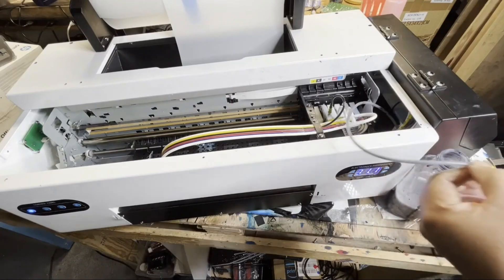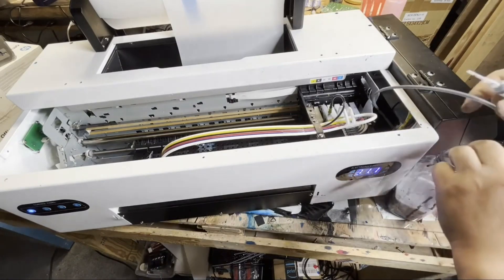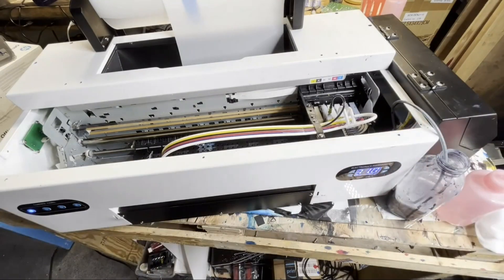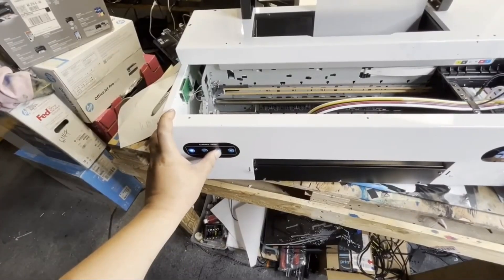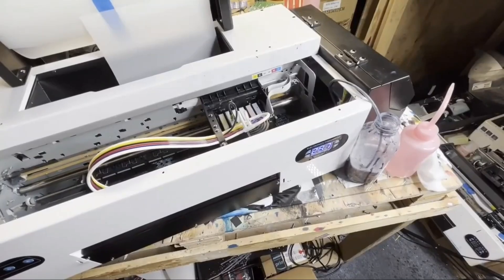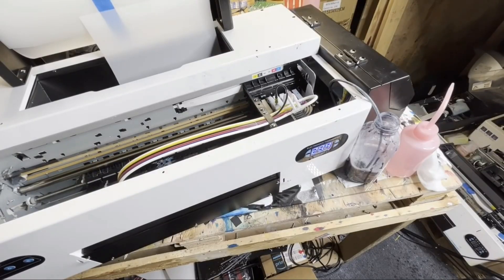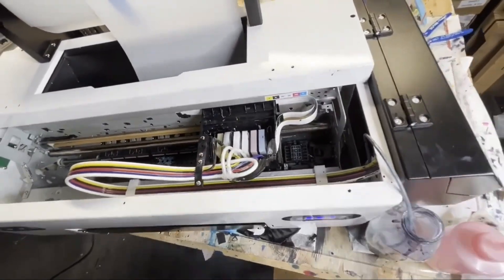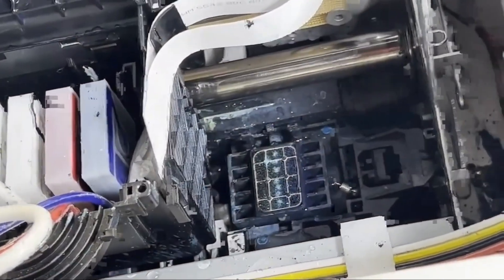I also have a pressure monitor you can get installed, so you don't risk drawing too hard and delaminating the print head. After that, press and hold the ink button for two to three seconds. The printer starts to clean itself. And you can see we got solid white through — we just unclogged it successfully.